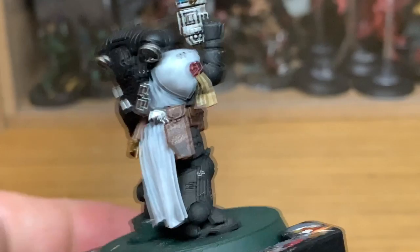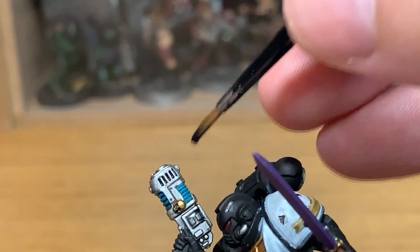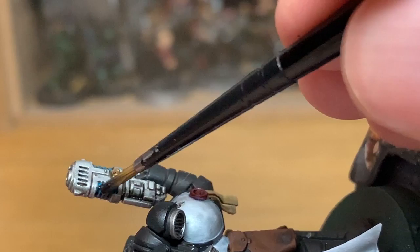Next is Citadel Drakkenhof Nightshade. I'm going to be using this just to do the coils on the plasma pistol. A very quick layer on this one.